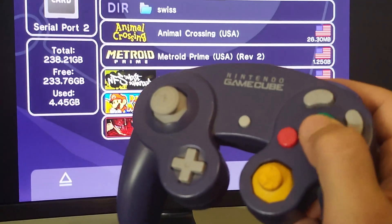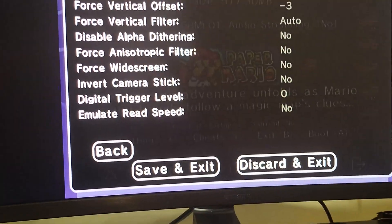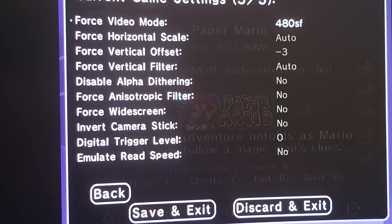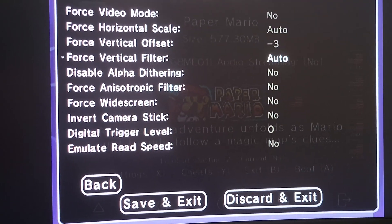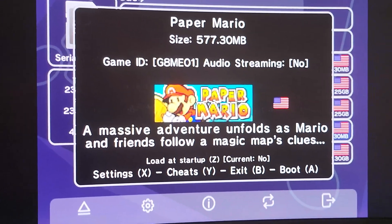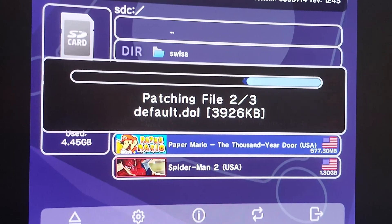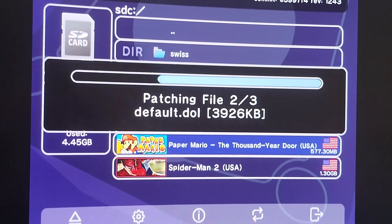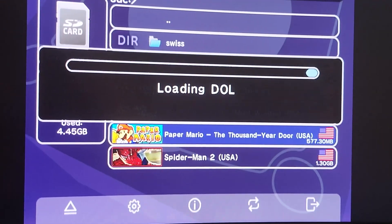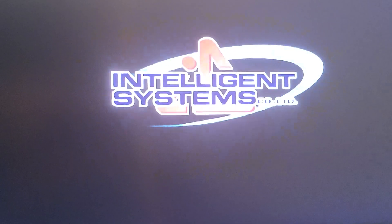Press B to go back to the game list and launch a game — let's launch Paper Mario. From here you can press Y for cheats or X for settings. In settings you can change the video mode, force it to different modes, and force widescreen for certain games. Leave it as default unless you want to experiment. Press A to boot — it will go through patching the file, which is normal. Just wait patiently and your game will launch.